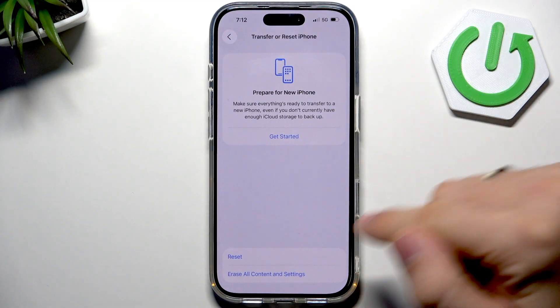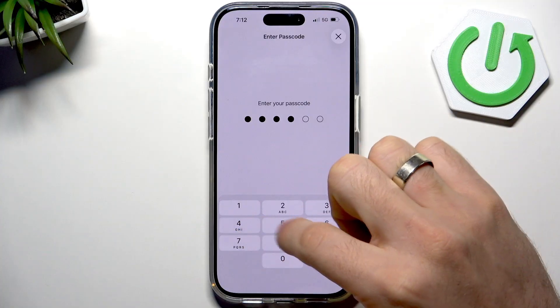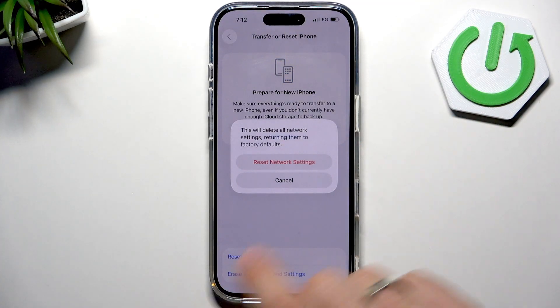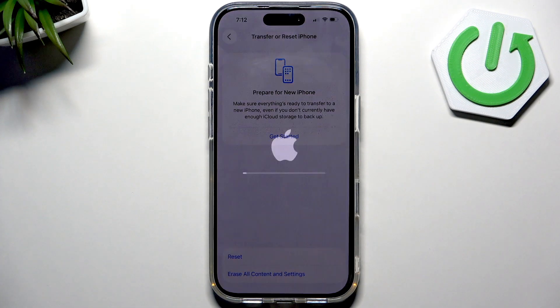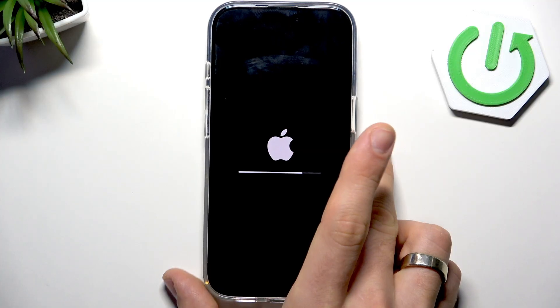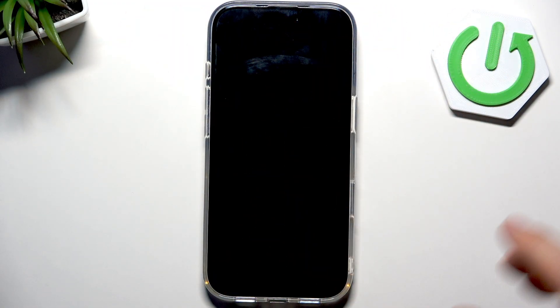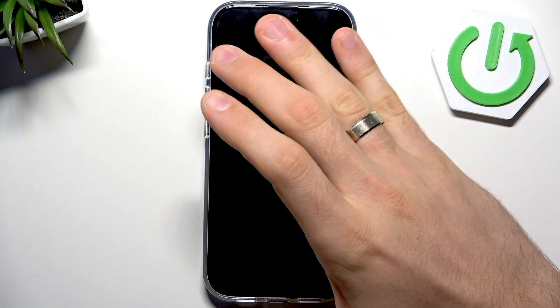If the problem still isn't solved, let's go deeper. Go into Settings, then General, scroll down, find Transfer or Reset iPhone, click Reset, and select Reset Network Settings. Confirm your password — this will remove all your Wi-Fi passwords and all connected Bluetooth devices, but your Wi-Fi settings will be completely restored to defaults.